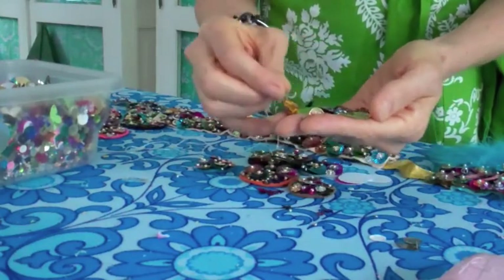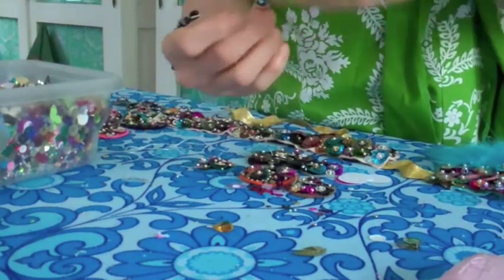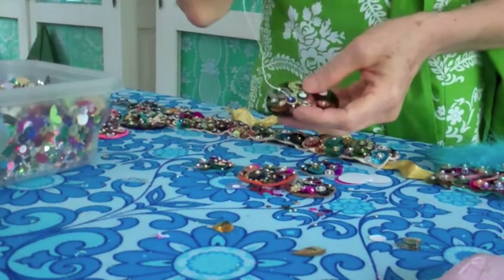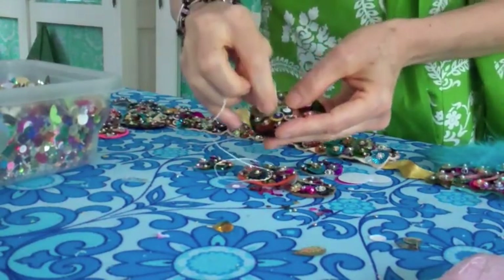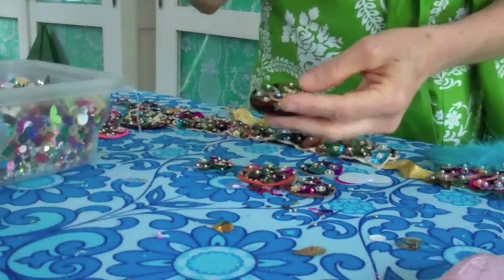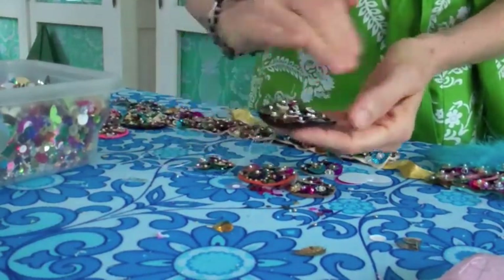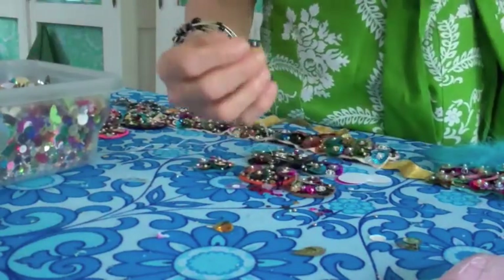Pick through with your needle until you have the sequin and seed bead. You go through the sequin, then pull down and go back down through — not through the seed bead, you go around the seed bead — and pull down. There you have it. I go from big to little just to cover the whole felt circle, because that's the look I'm after.